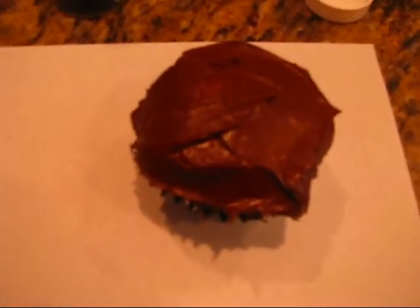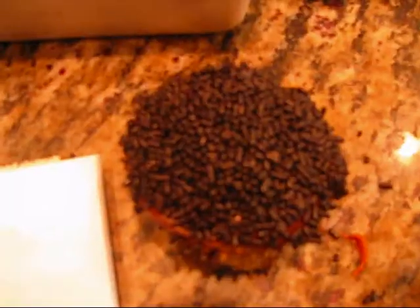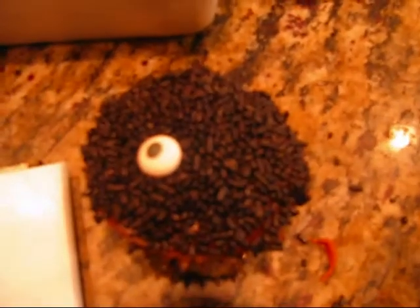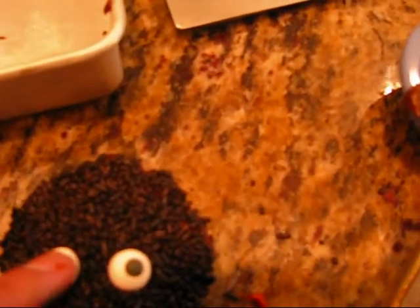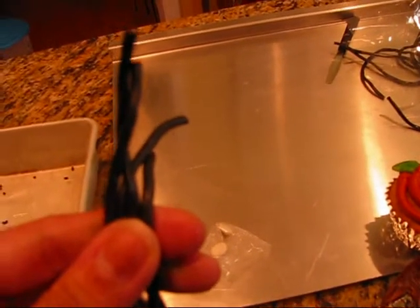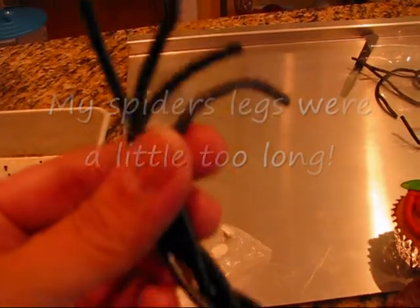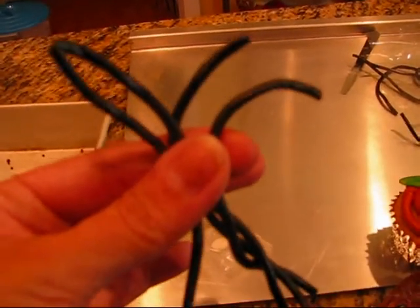For the spider cupcake, I have iced a cupcake with chocolate icing, or you can use black if you want. I have the black jimmies and just cover it all up with the black jimmies. Now put on the eyes — you can also pipe yellow or green eyes to make them a little more scary looking. For the legs, you are going to need 8 pieces of string licorice, each 4 inches long.